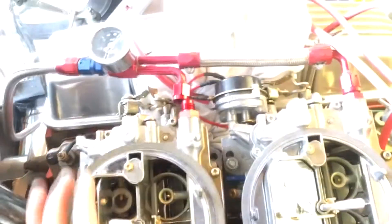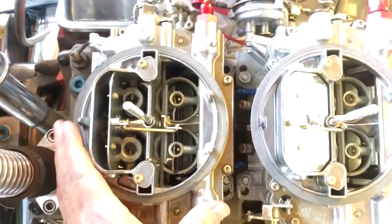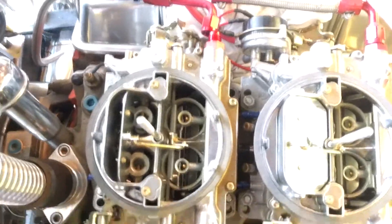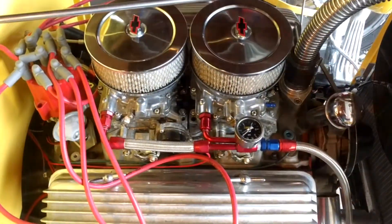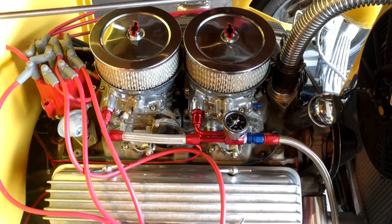Carbs back on, put the washers on, being very careful not to drop them in these holes, and tightened it up, then reattached the fuel line. Got it all buttoned up — put the air cleaners back on, and we're on to the next problem.